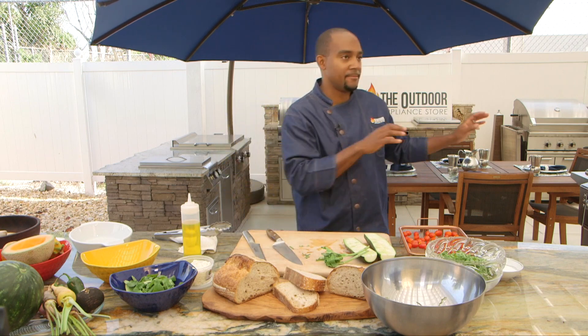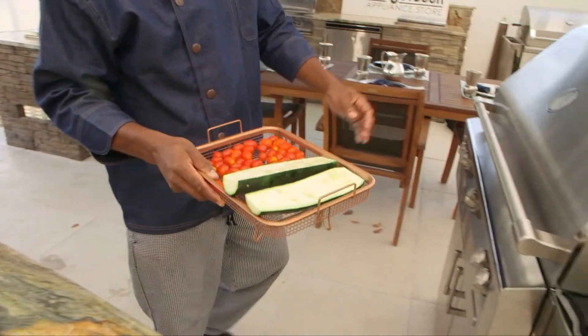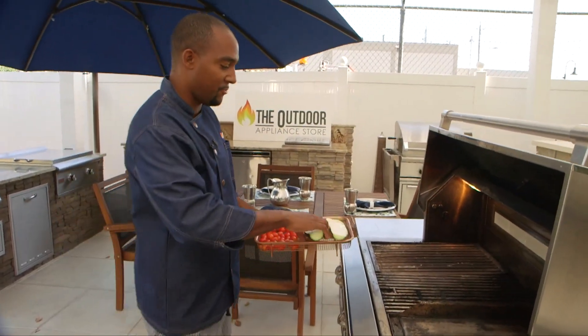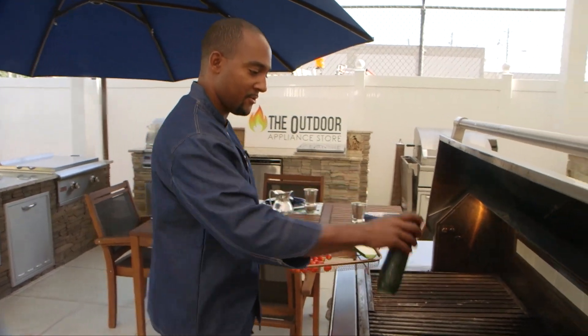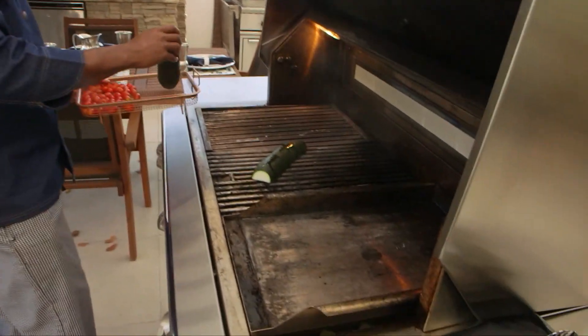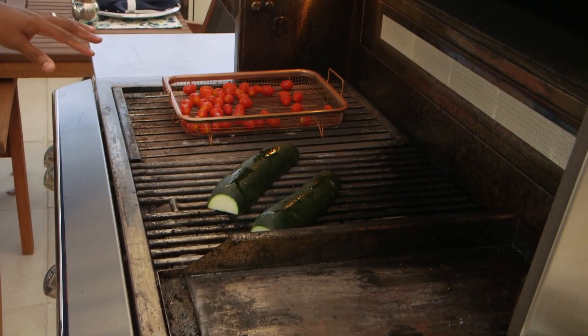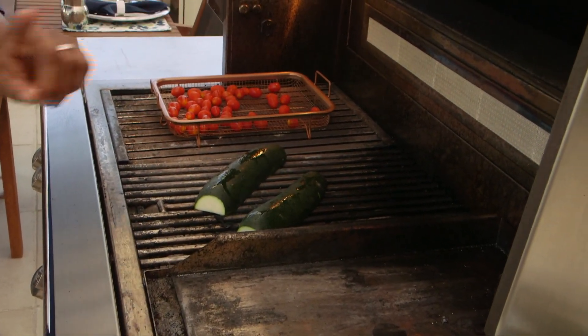The next step — we're going to start grilling our items. I have a little perforated wire rack that's going to allow me to roast the grape tomatoes, since they're so small you don't want to put them directly on the grill. We have the infrared sear zone, which is going to allow us to get that high direct heat on the grape tomatoes — a nice sear, caramelization, and char on them.